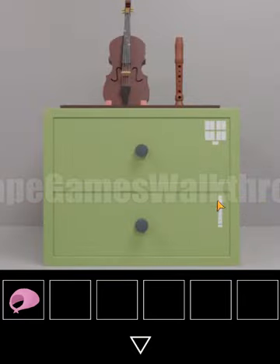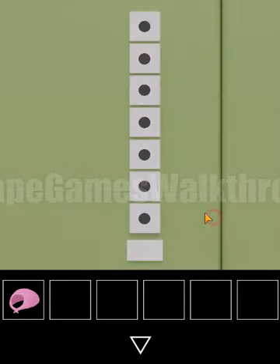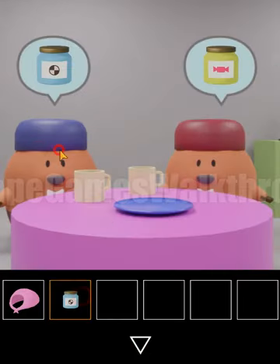The first gem we can find in this drawer, but we need to enter a sequence. The secret hint is here — it's big, small, big, small, small, big, big. Let's use it: big, small, big, small, small, big, big. Okay, we have found the first jar, so we can give it.